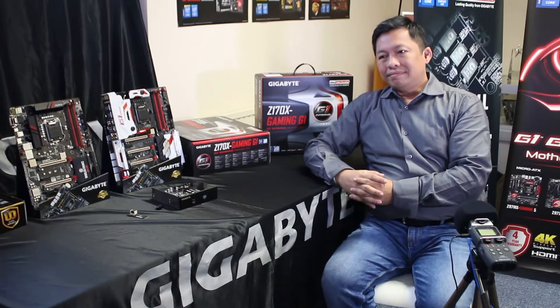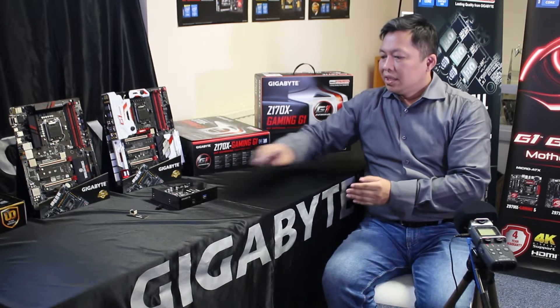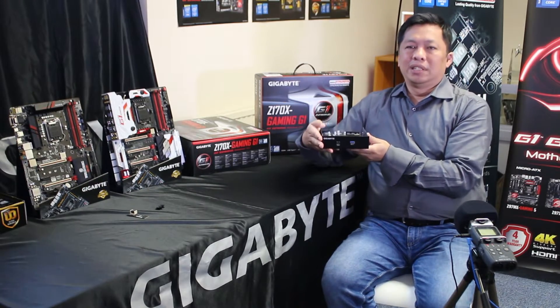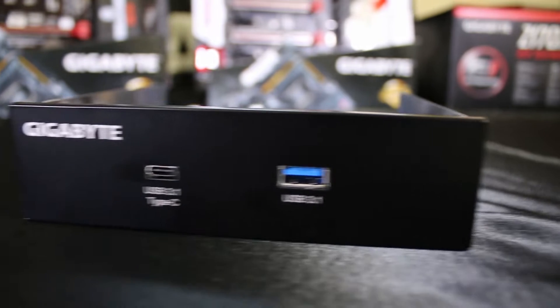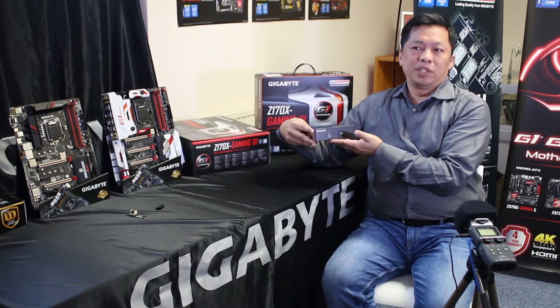You've also got a bit of a black box on the table there. What is that, and why is it different from the other boards? This accessory basically comes from the G1. This is a 5.25-inch front bay, and it offers an additional USB 3.1 connection, making it easier for you to connect from the front panel.